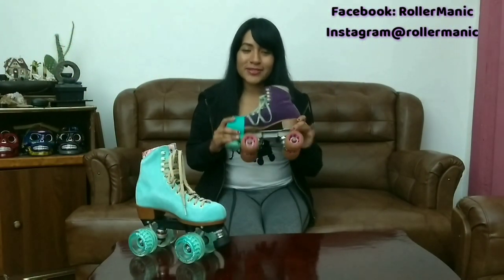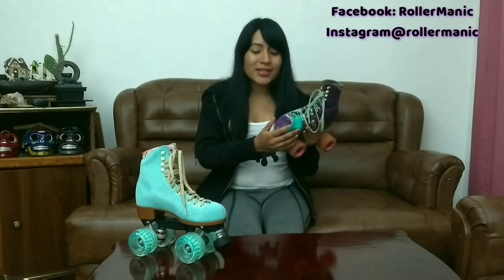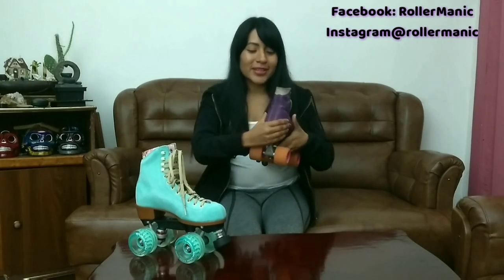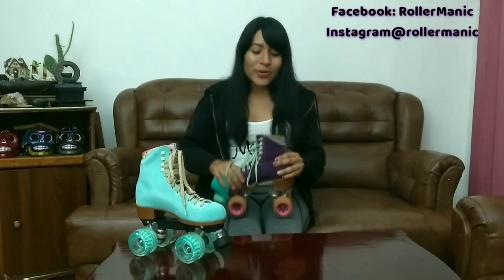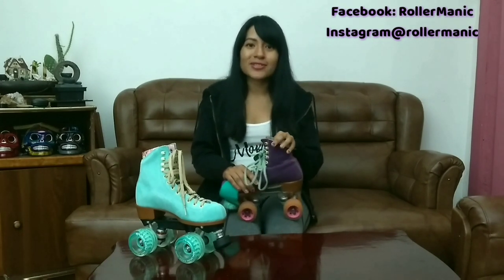Después de los Ivy Jungle adquirí los Moxie Loli, y la verdad nos sorprende que después de un año y medio esta bota no se ha despegado de ningún lado. Lo que más me gusta es el refuerzo en la punta y también en la parte del talón. Esto hace que tu pie se sienta muy firme, y para mí estas son una muy buena inversión, igual que las otras botas — son firmes, duraderas y vienen en diferentes colores.